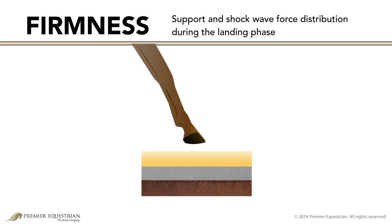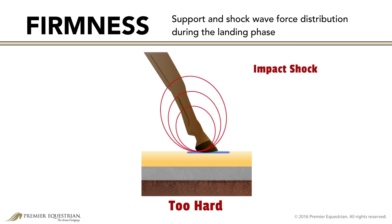The firmness, or hardness, of the surface affects the amount of support and how the shock wave forces are distributed during the landing phase. While a hard, compact surface offers a high amount of support, it does not aid in absorbing impact shock.